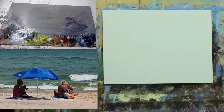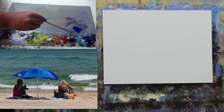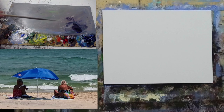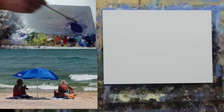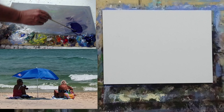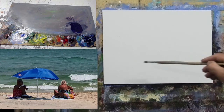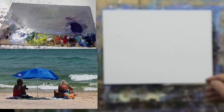Step one of the Moore method is finding our big shapes and getting our drawing in. I always start with a nice dark mix — just blue and red — making sure the paint is quite thin. I'm using water mixable oils, but feel free to use acrylics or traditional oils. Just make sure the paint is initially thin so it dries before step two. I'm placing my figures on this little nine by eleven inch canvas panel.